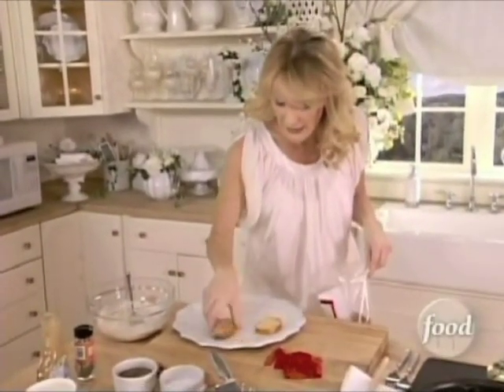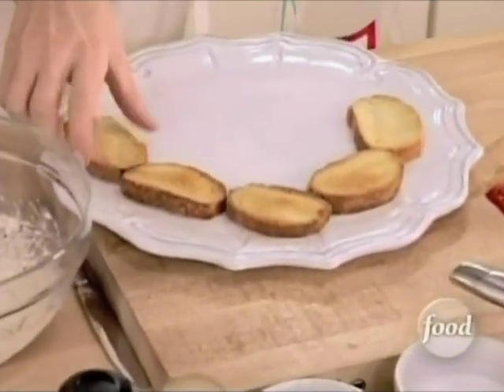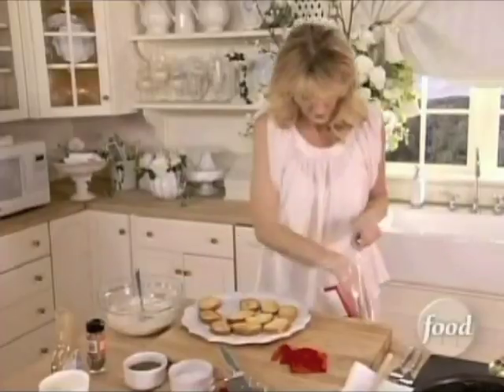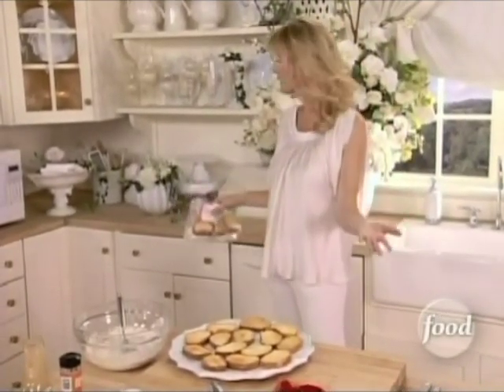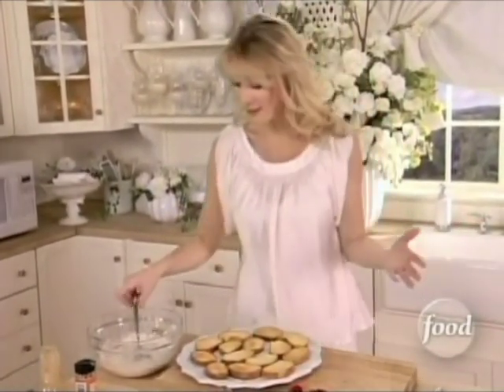Onto a plate, I'm just putting my crostinis down. You can buy these in the bakery section of the grocery store. When you can buy something like this, why would you cut your own bread and have to toast it? That takes 20 minutes all by itself. You can buy them pre-done and spend the time doing the entire appetizer.